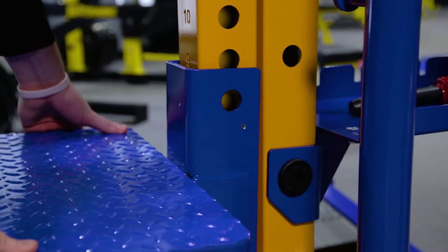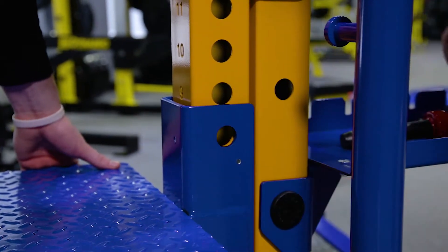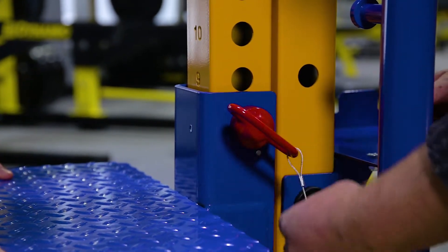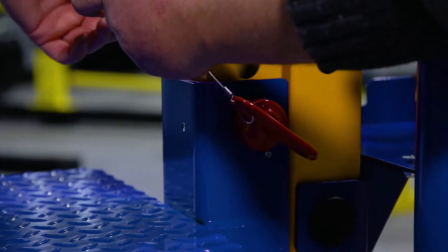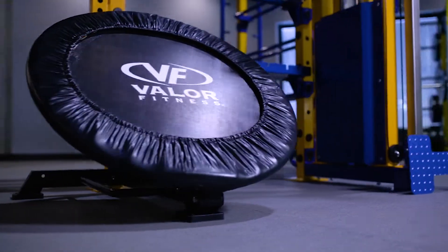Next we will attach the plyo step to the left side of the unit. Don't use your finger to align the holes. Insert the adjustment pin and the safety lock pin. Then we will attach the ball rebounder by bolting the rebounder to the bottom of the upright.